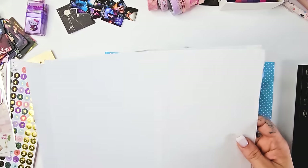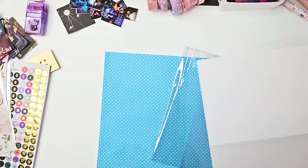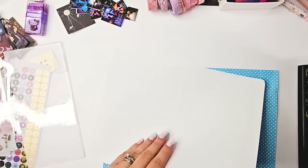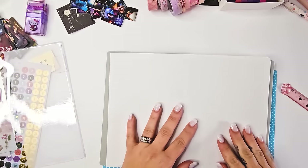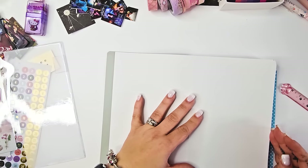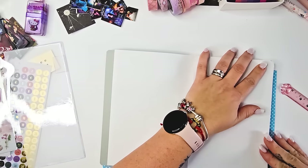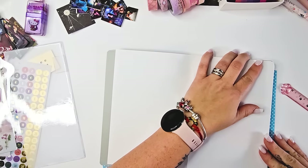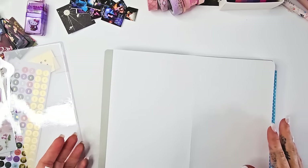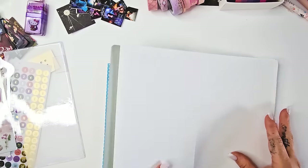I set up a story journal — it's more than just a reading bullet journal. It's a story journal because I'm going to track the games I'm playing, the movies I'm watching, the TV shows I'm watching, the anime — everywhere I'm consuming story, I'm going to track it in this journal. I had previously set up an Archer and Olive, so I will link that down below. It's going to be a similar setup.